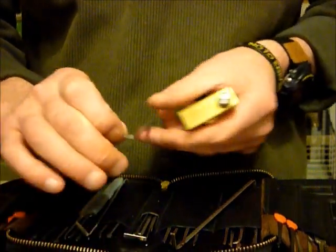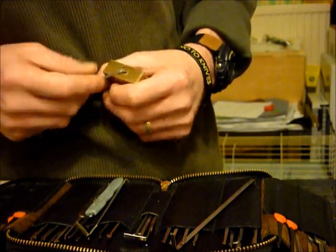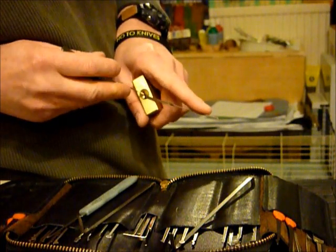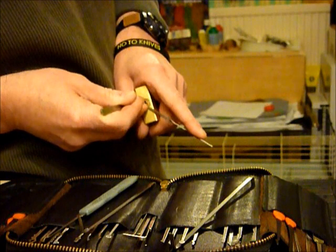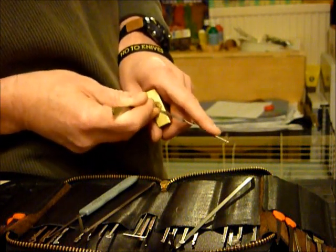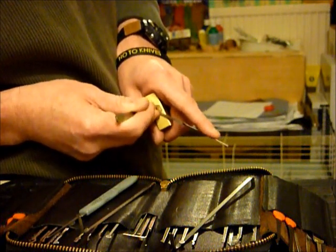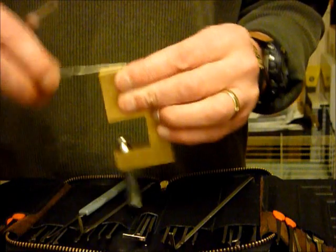First time I've done this out of the packaging. I'll try that one. One of my favourites. There you go — single pin picked quite quickly.